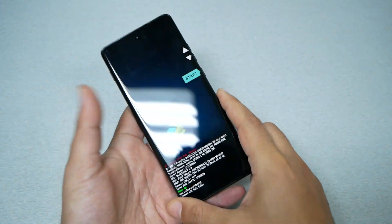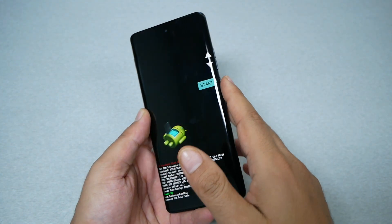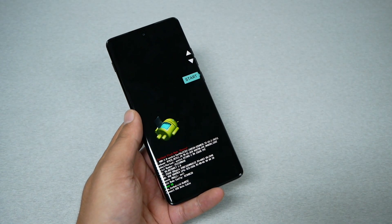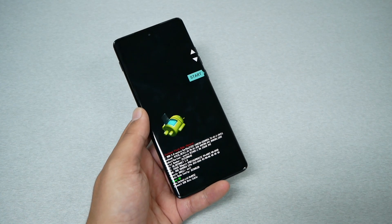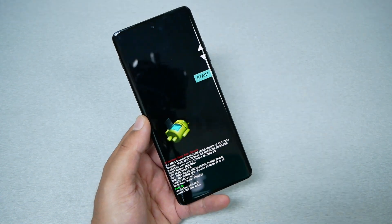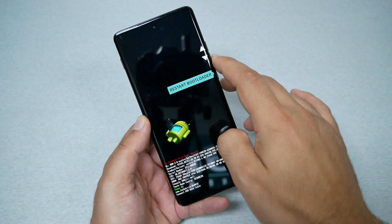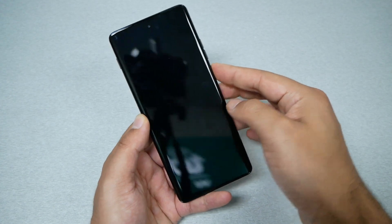There we go. I held Volume Down and Power together for around 10 seconds until the phone took me to the recovery menu. Now, use the Volume Down and Up keys to navigate, go to Recovery Mode, and press the Power key to select it.